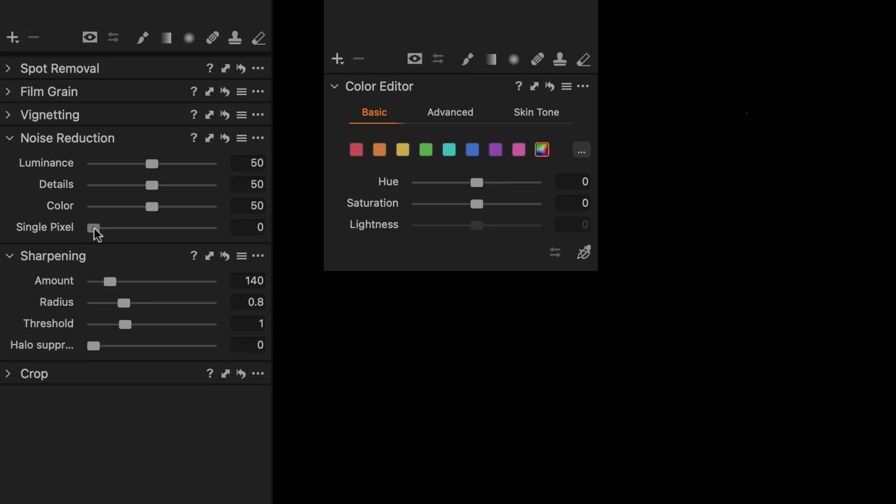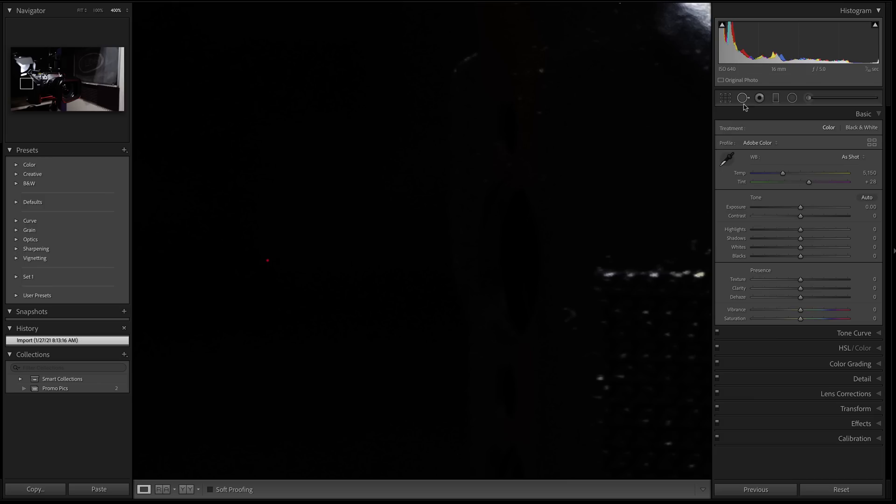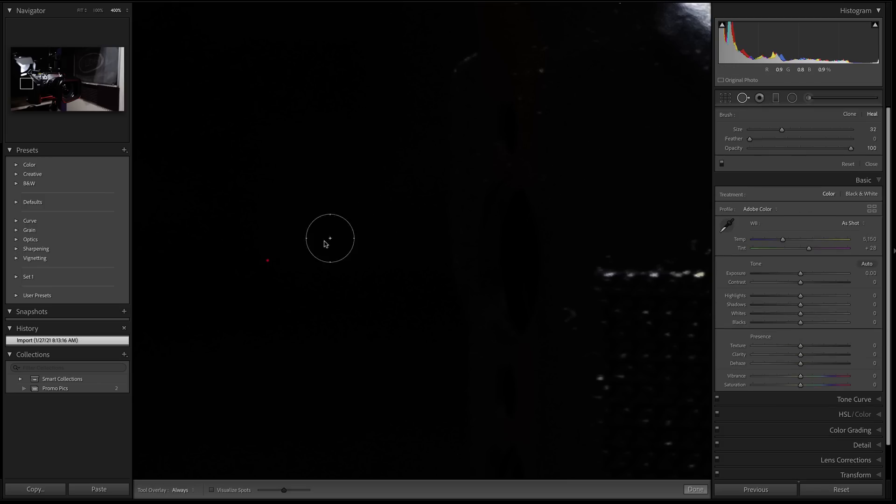Fortunately, Fujifilm includes a feature in a number of their cameras that will help you to fix these defective pixels. The feature is called pixel mapping, but it doesn't actually repair the defective pixels. Rather, just like the name says, it uses mapping functionality to take data from the other pixels that are immediately around the defective pixel and then puts that data where the dead pixel should be. Basically, it's like the spot healing tool in Photoshop, the single pixel slider in Capture One, or the spot removal tool in Lightroom.